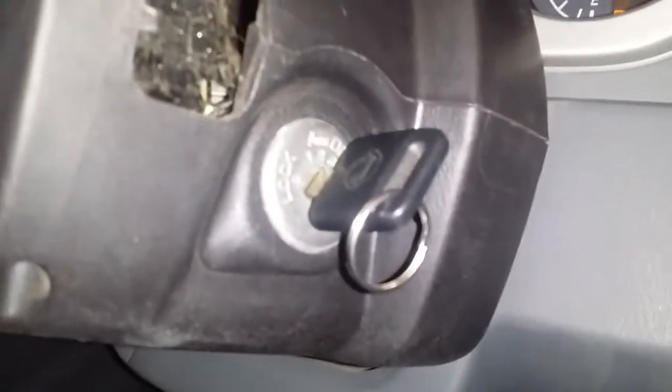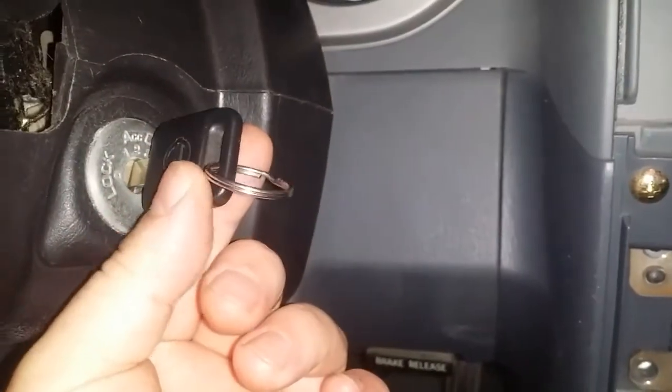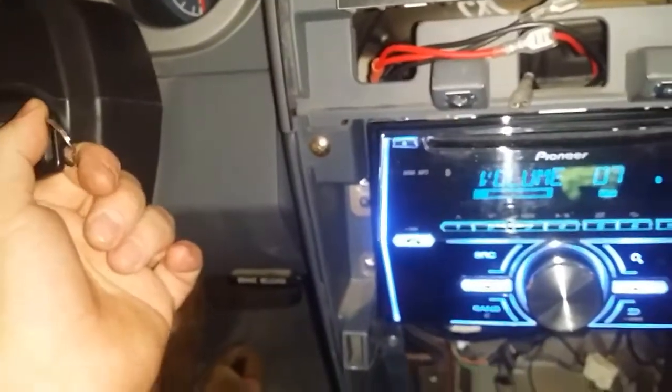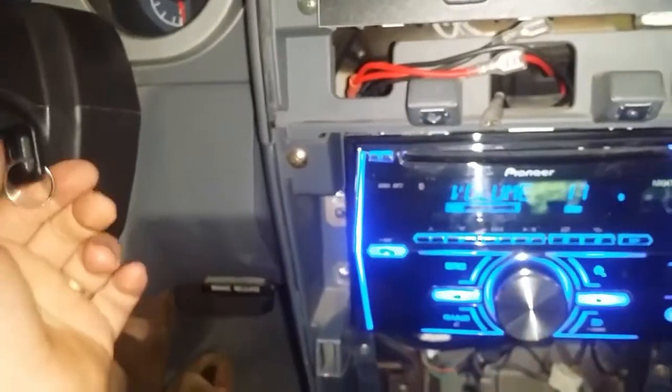Alright, so we've got the vehicle running — obviously in the on position, everything working good. I'm going to turn this up and switch to the accessory position. Okay, that's normal — you'd normally get that. Now the trick comes when I go to start the vehicle. I'm going to turn the music back up so you can hear that it does not cut out.